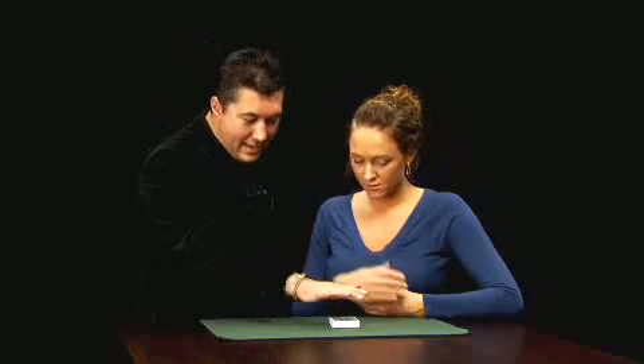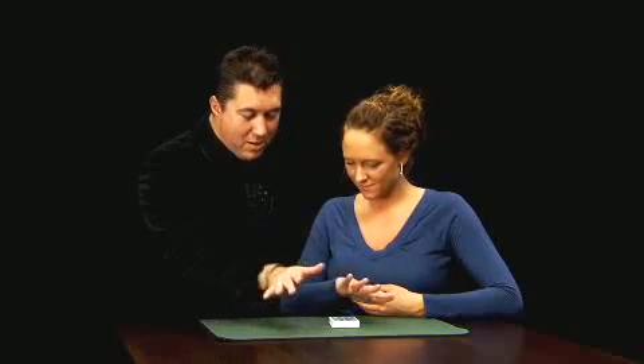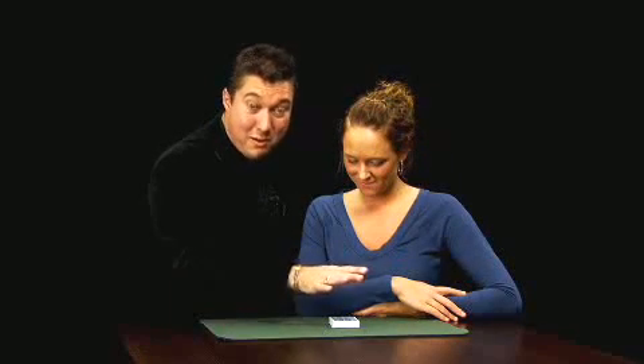Now you're thinking of a card and I'm thinking of a card. Hold your hand over the deck. Wave your hand nice and slow and say the name of your card. Ten of hearts. My turn — I'm thinking of three of clubs.